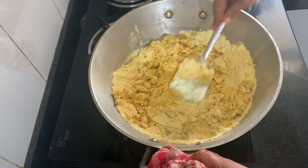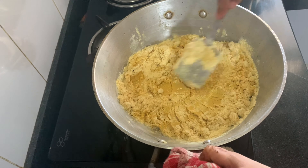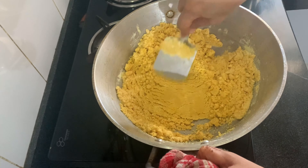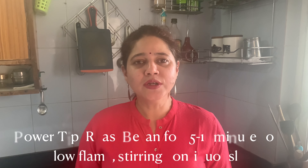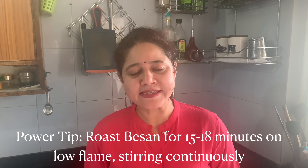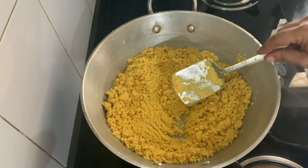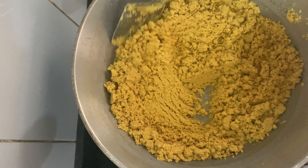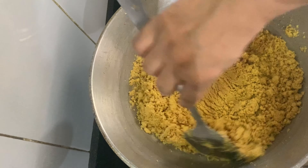Now we will mix the besan well in the ghee with a spoon. The besan will combine well with the ghee, and there should be no lumps. The most important tip is that we have to roast the besan well on a low flame. We need to keep stirring continuously. If you leave it even for a little while, the besan can burn. We need about 2 to 3 minutes of continuous mixing. After some time, the color will change.